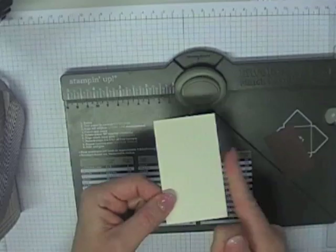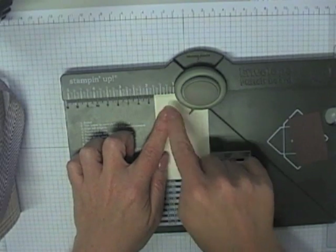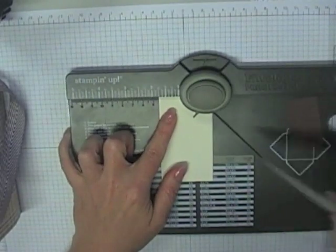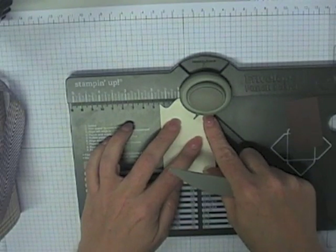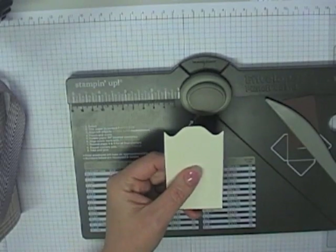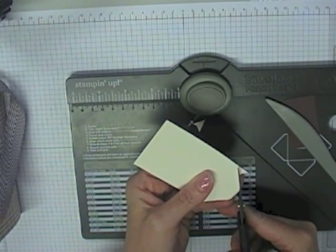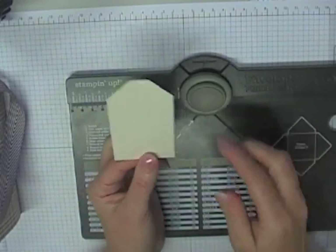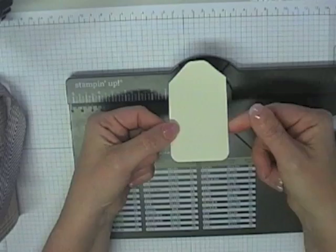The other thing you can make with your envelope punch board is a tag to go with your gift box. I've got a 2x3 inch piece of plain vanilla cardstock. Pop it into the punch board with the short edge at the top, line up the end with the 1¾-inch mark, punch and score, then flip it over, line up with the ¾-inch mark, punch and score. Cut along the score lines and you get a nifty little gift tag. Use the rounding end on the side punch to round it off.